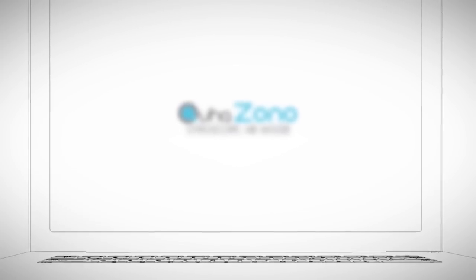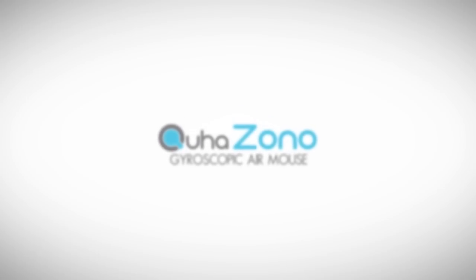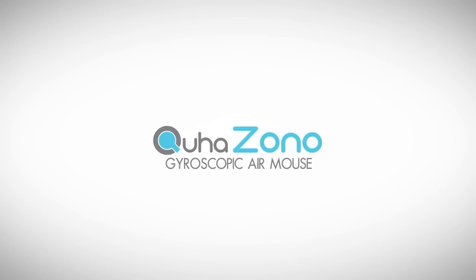Welcome to KUHA's Technology Showcase. This video will explain what makes KUHA ZONO a computer access device capable of making computer usage available to everyone.